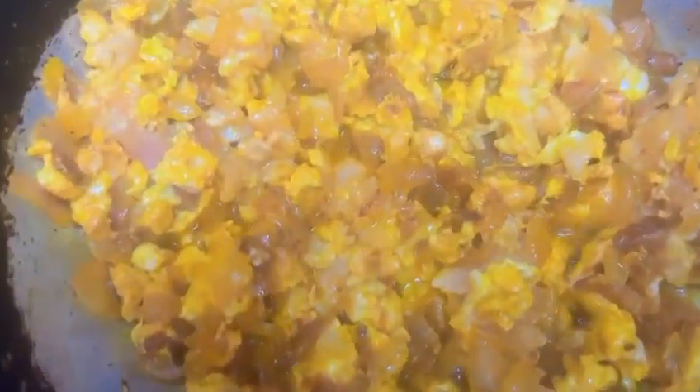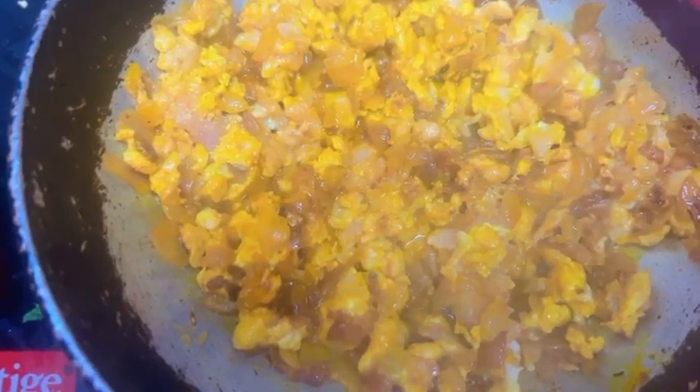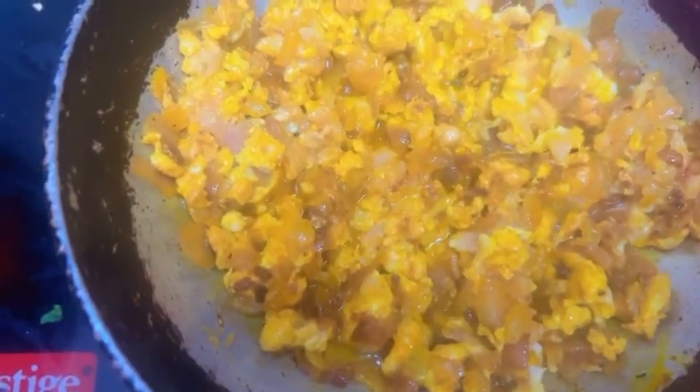This has already been cooking for about 2-3 minutes. We will keep it simmering for another 4 minutes.